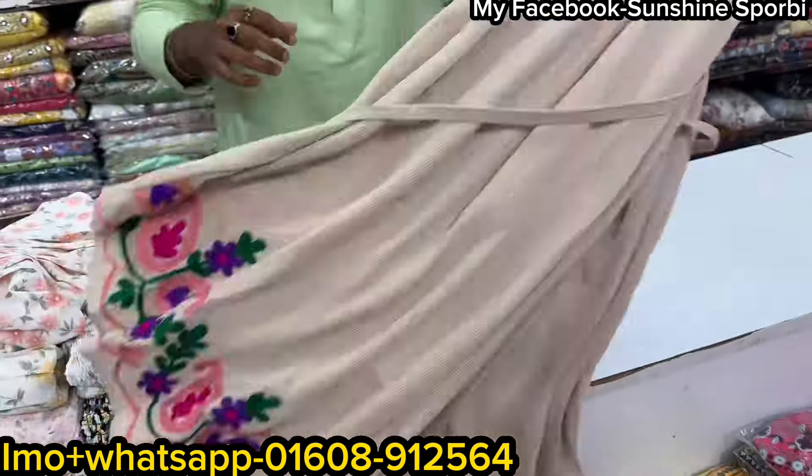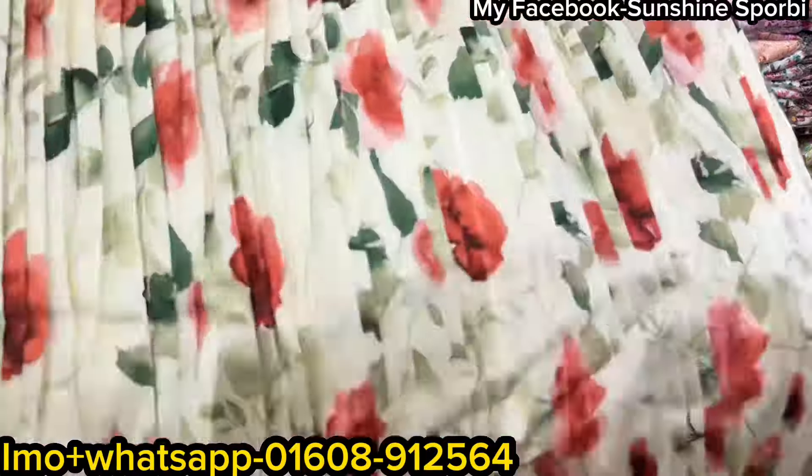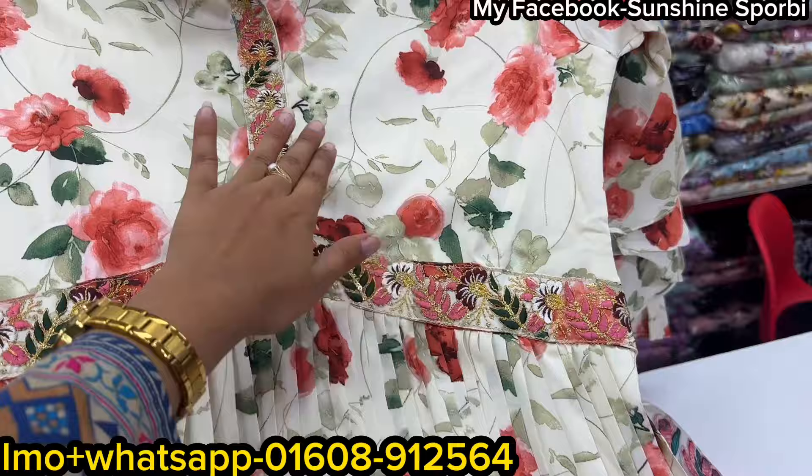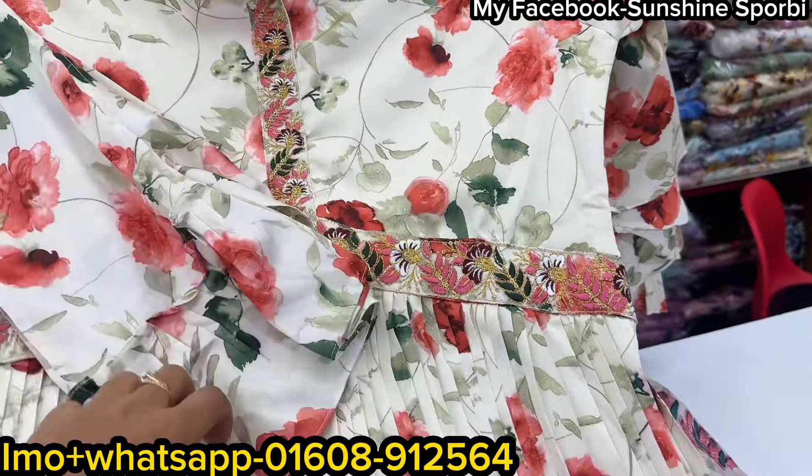Let's see the Alia cut. You can see the Alia cut. It is a floral print. It is very beautiful. This is a floral print.